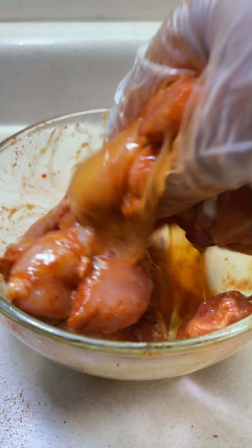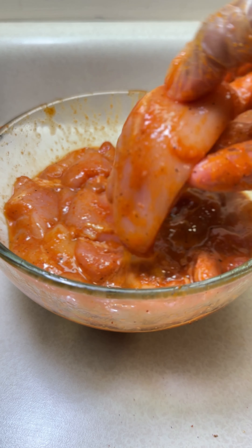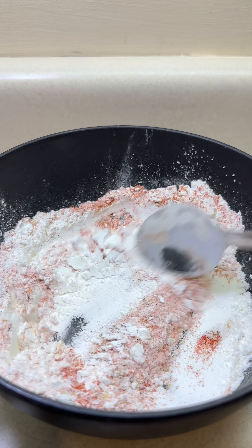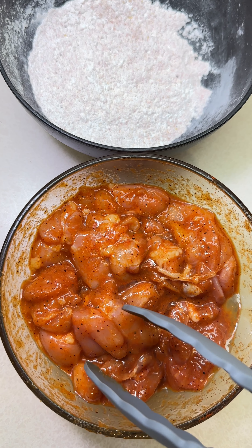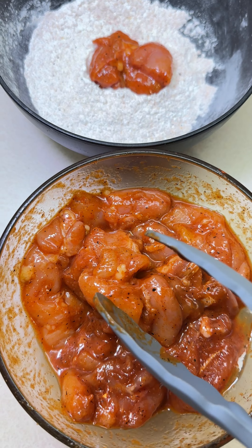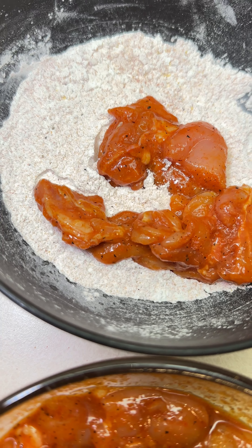Now we're going to make the coating. You can use breadcrumbs if that's what you have, but I recommend using cornstarch or all-purpose flour for this recipe. Cornstarch comes out way better than breadcrumbs and all-purpose flour in my opinion, and the coating is quite light so it doesn't fall off or get too soggy. Just add one cup of cornstarch and the same spices you used to marinate the chicken.